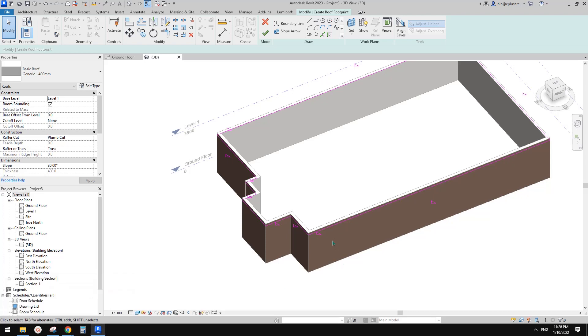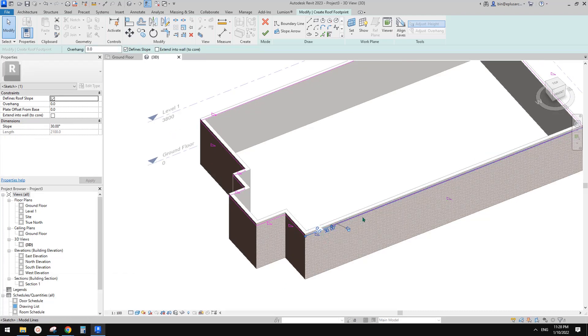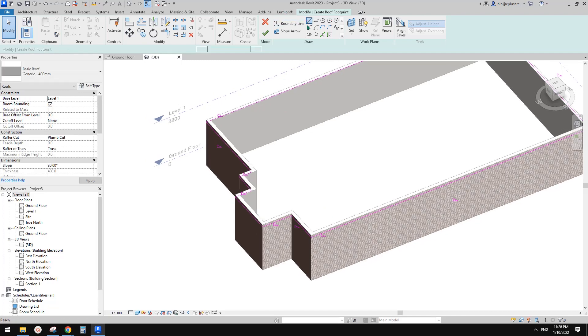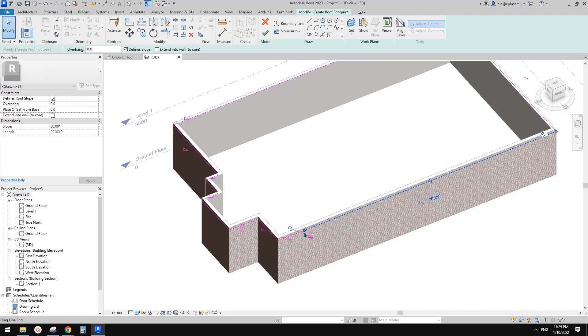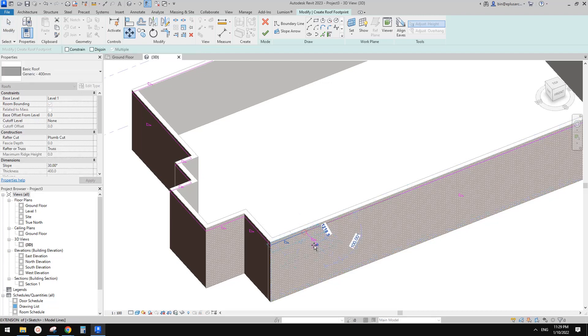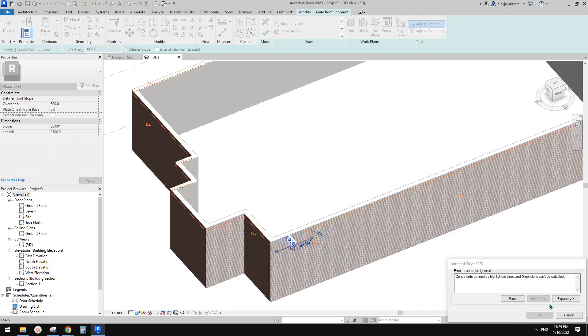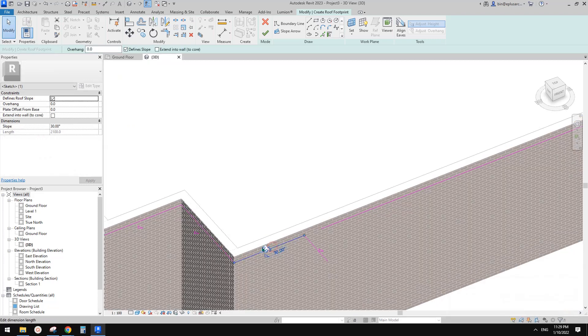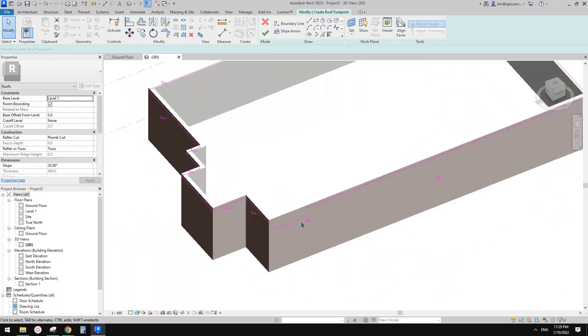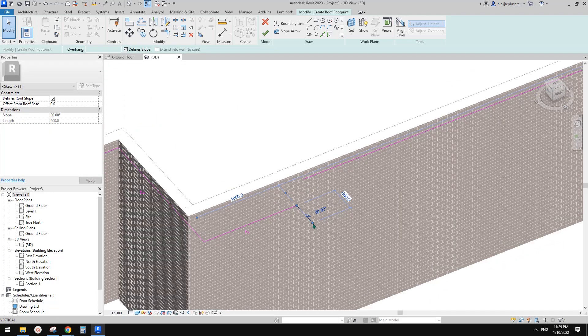The issue we have here is we can't have this one offset and then this one stay at the same location. We need to add another line. I'll move it to 600 — let me just break it. Sorry — 600. Then I can just drag this back, trim it, and uncheck define slope.